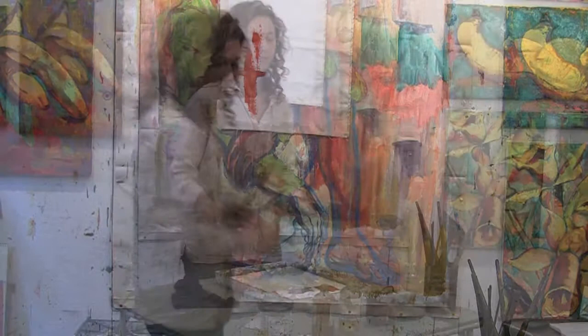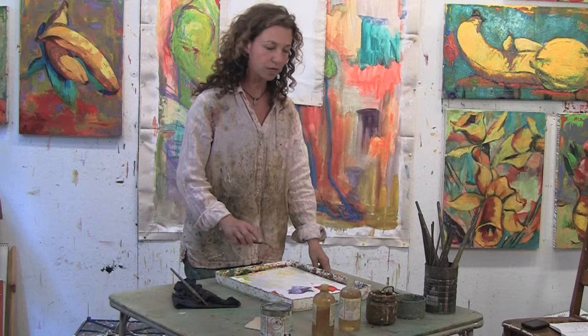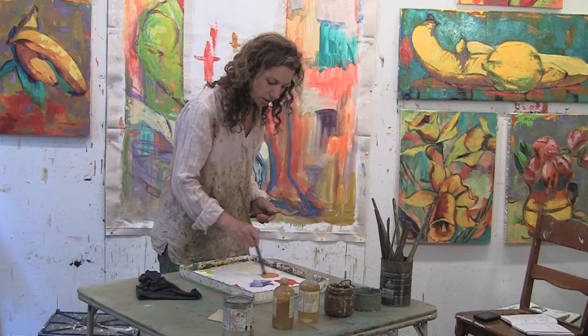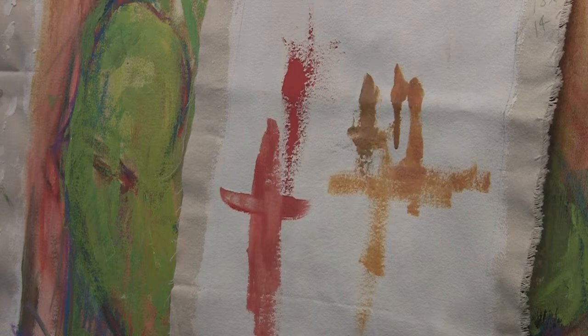The next medium I like to use — which happens to be my favorite — is a mixture of oil. I use walnut oil straight from the health food store, and I mix it with a slow-drying varnish, because I like to paint wet on wet. It's nice and goopy so I can mix colors well, and with a lot of this mixture you can make nice thick, gooey drips. This is the medium I use throughout the majority of my painting, and it is thicker than the turp.